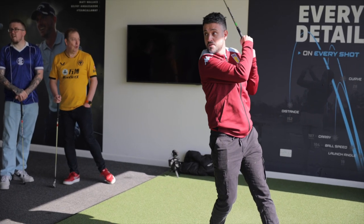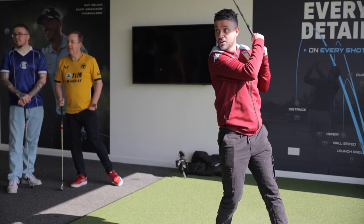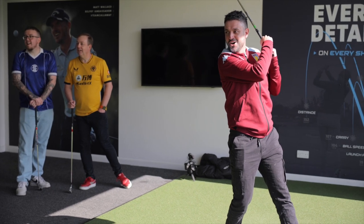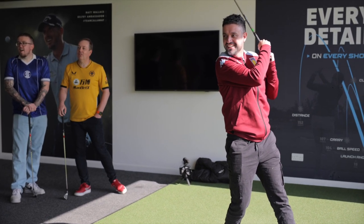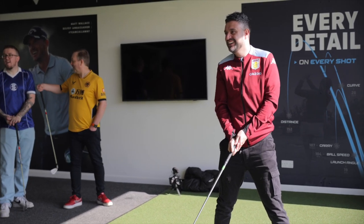Nice. That's a good effort. We're in danger here — it's on the green. He's gone on the fringe. He looked so good. He did look good. But that's still — you're into silver!